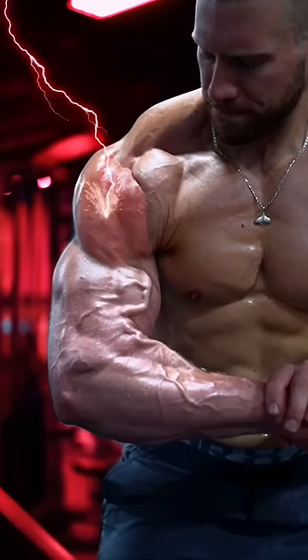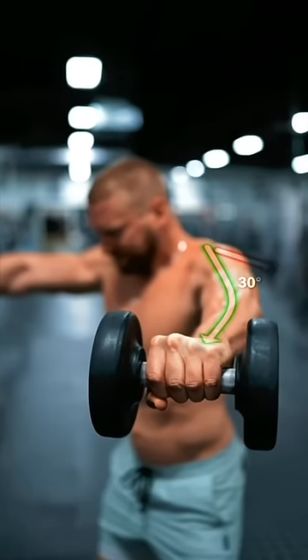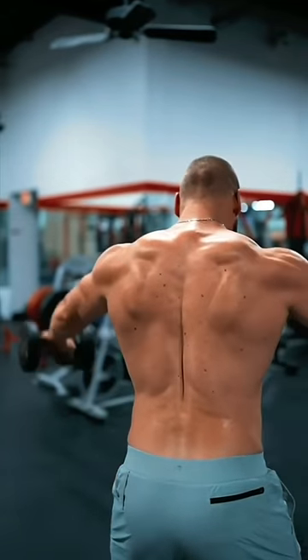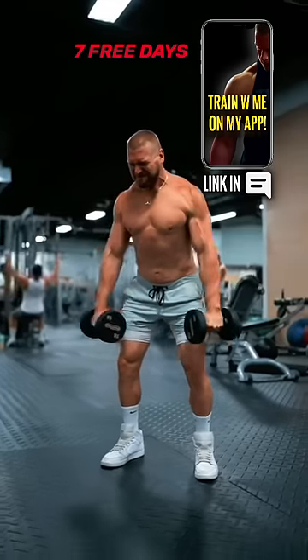If you're trying to build wider shoulders, try performing your lateral raises like this. Instead of pushing the weight directly out to the side, shift your arms forward by about 30 degrees. This places the lateral deltoid in an advantageous position to be trained in the scapular plane — this is known as scaption. Combine this with a slight lean forward and imagine that you're pushing the weight away from you out to the walls.